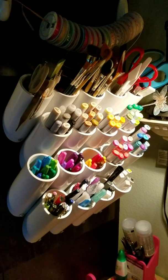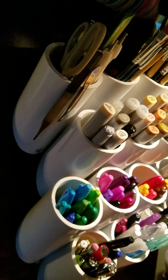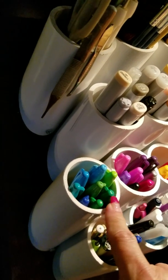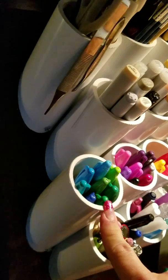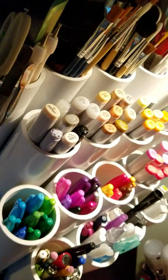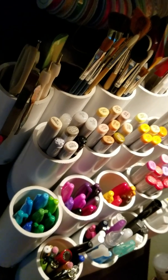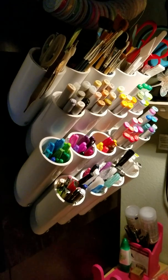My son made this rack for me — they're 2-inch round PVC pipe, cut to 3.5 inches on what I think is a 45-degree angle. I know you're supposed to store your pens flat, but I don't have a lot of space, so I thought this was the best way to deal with that.